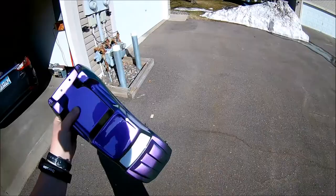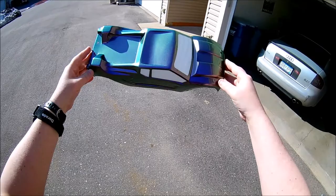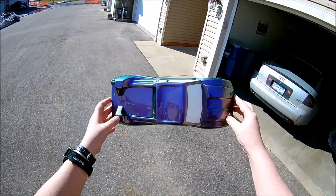There we go. As you guys can see, you can kind of turn it and it changes color — goes purple to green and back again depending on the light.